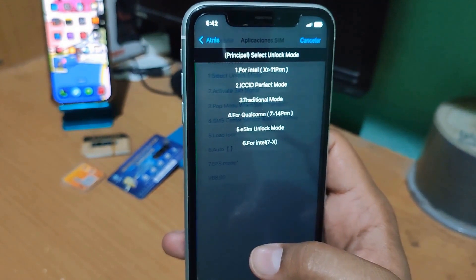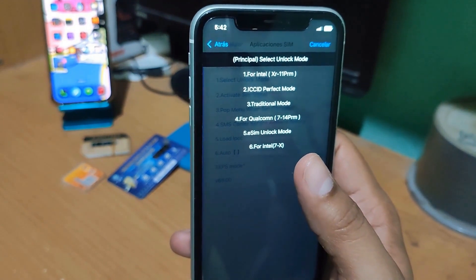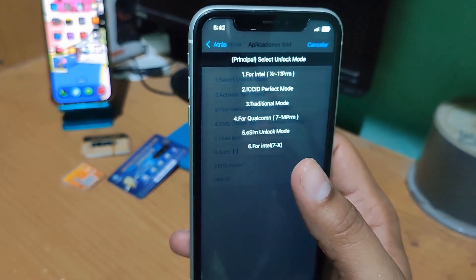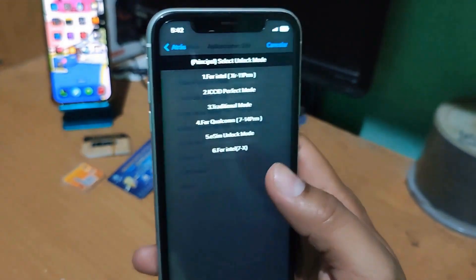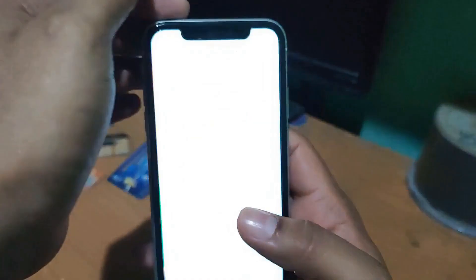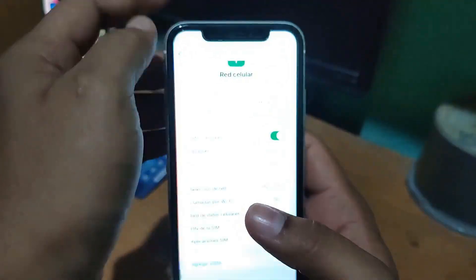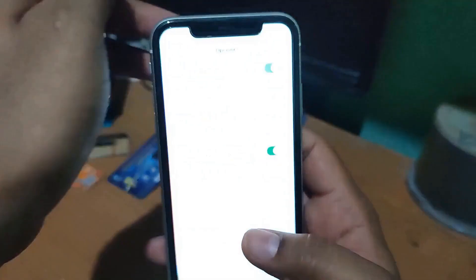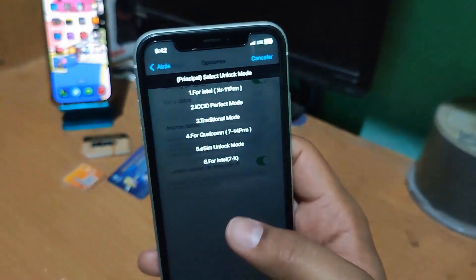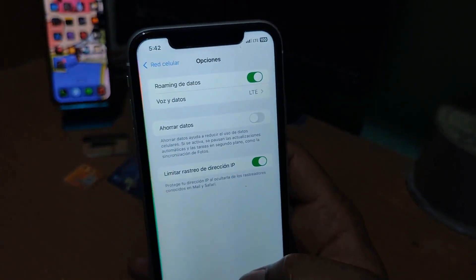I want to explain several things. It works very well if you have an iPhone from models XR to 11 — you can use option number one, as these are Intel processors. If your iPhone has a Qualcomm processor — meaning models iPhone 7, iPhone 14 Pro Max, and newer versions — you need to use option number four to configure it.